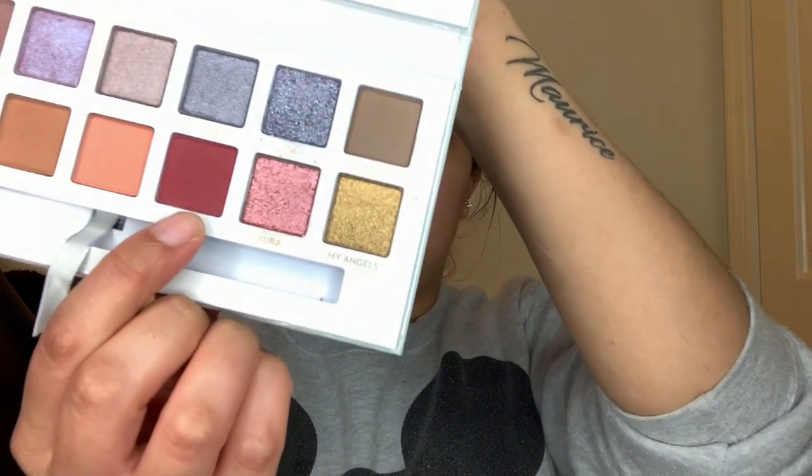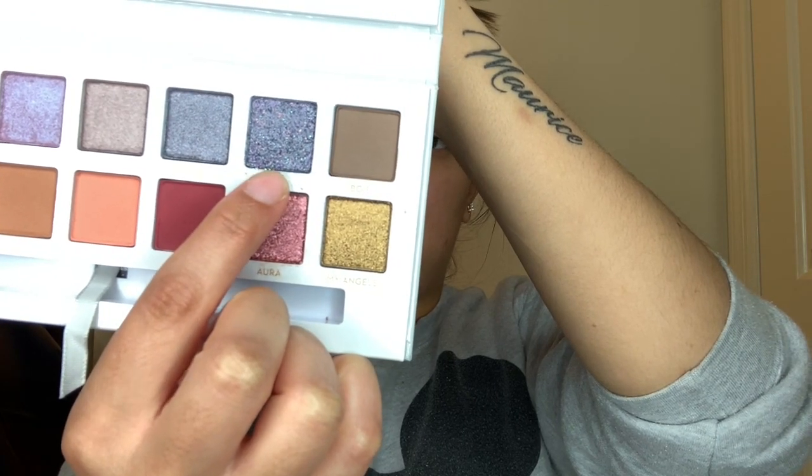My first impressions — to be honest, this is like one of the most boring palettes I think I've ever seen. The colors just aren't intriguing to me. The only ones that really popped were the red shade Steve and the OA shimmer color. But I mean, you never know — once I apply it and start blending, it might come together and I might love it.